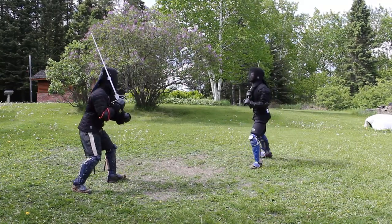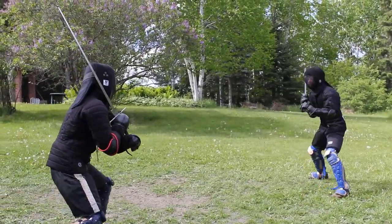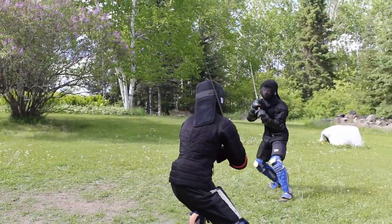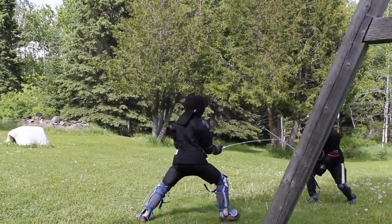Greetings fencers. The last episode of Liechnauer Zettel is now out. Thank you all for the kind words and support — I really did not see it coming. This started because I was stuck at home and thought it might be useful to have a video series I could point people to, and also help learn about the Zettel even more.